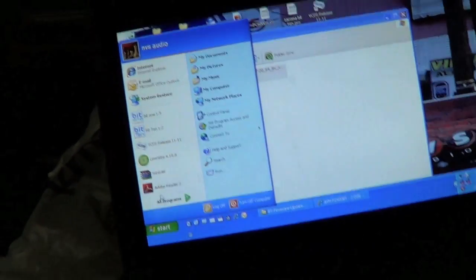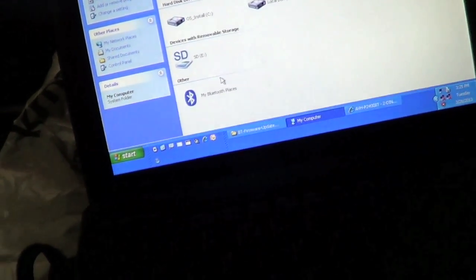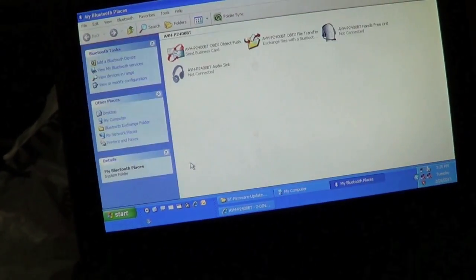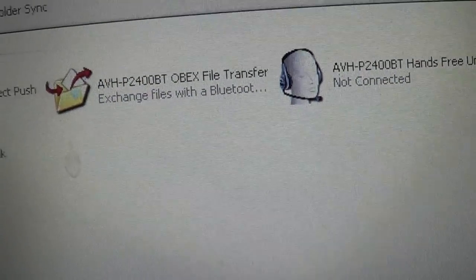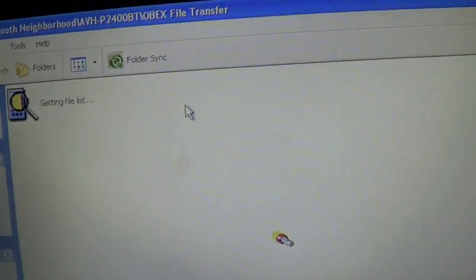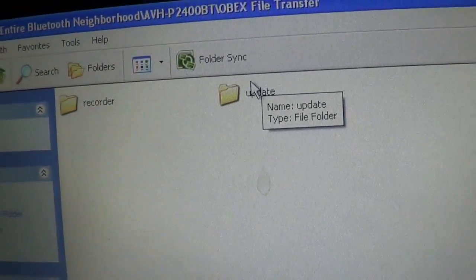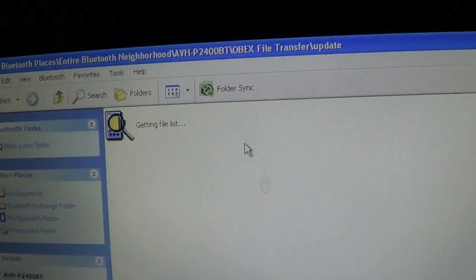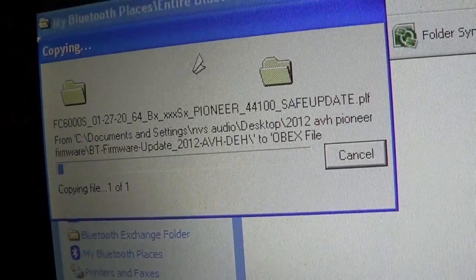Now we're going to go into My Computer, then My Bluetooth Places. There you can see we have the AVH2400. We want to select 'File Transfer.' It's getting a list of files from the Pioneer unit — there are two folders inside, and we're going to open the Update folder. Now we're going to go into our firmware update folder, drag that over and drop it in. It's establishing a connection — and there it is, transferring the files.